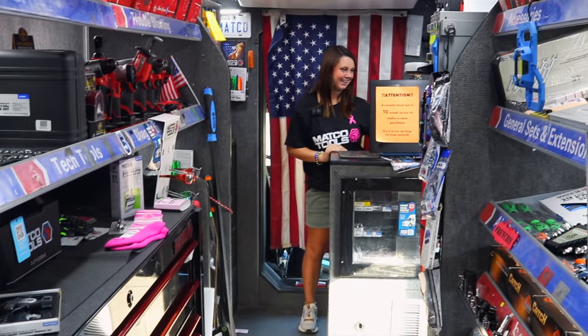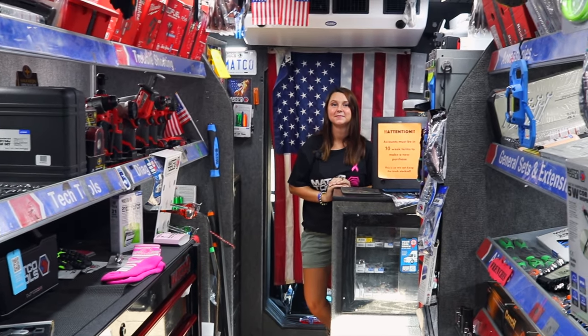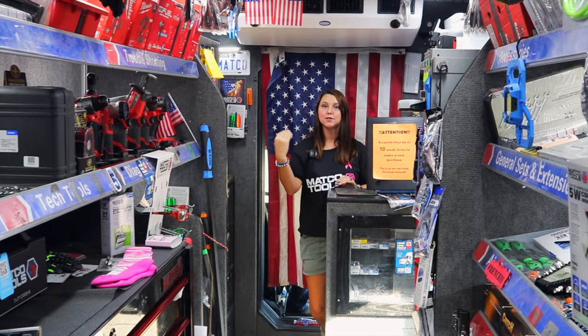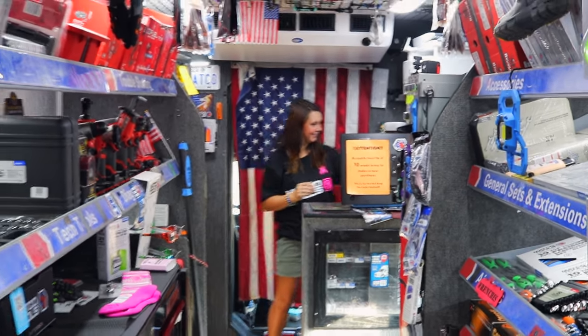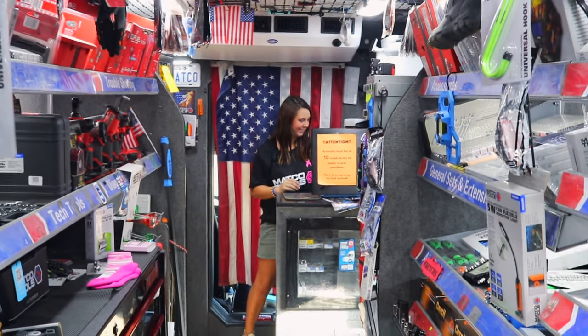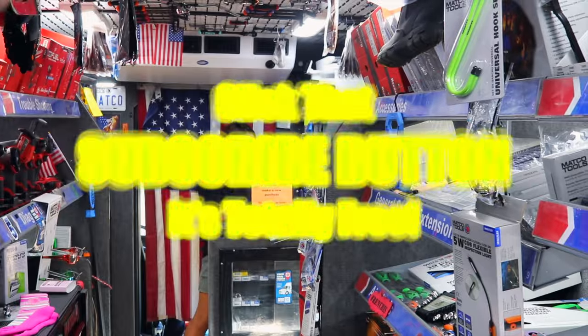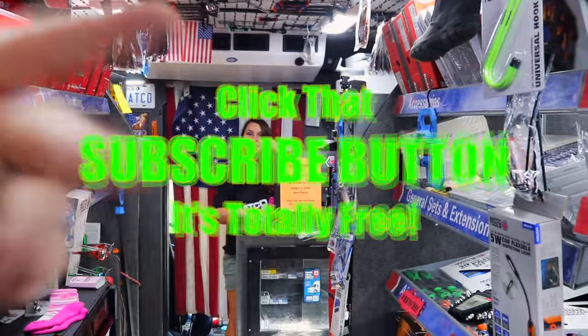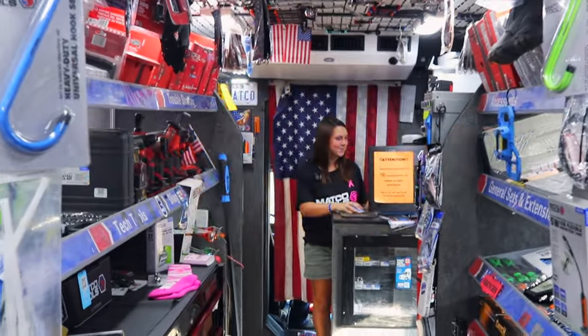All right guys, so we gave you a lesson on pink socks, drill bits, open carry, and make sure you get your Tools for CALL shirt. Tools for CALL. It's a great Friday. Hope you enjoy your weekend. Hit that subscribe button, hit that thumbs up. Merchandise is in the description. Hit the thumbs up — that's important. You guys have a great weekend. See ya.